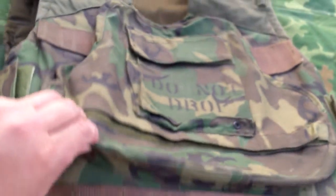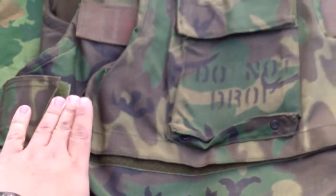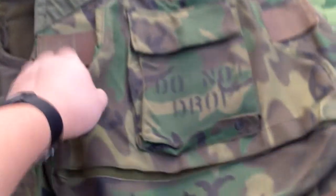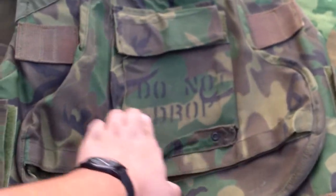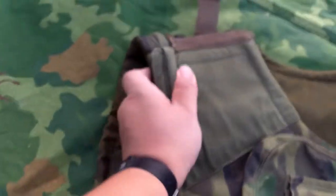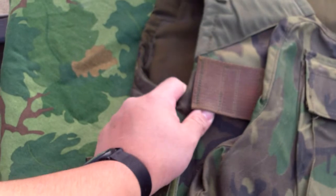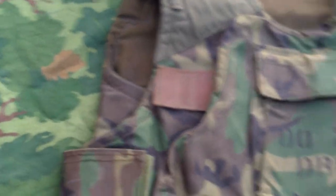So this is the U.S. Marine Corps experimental flak jacket made out of nylon ERDL camo pattern. It features a plate in the front, a utility pocket in the front that says 'do not drop,' and shooter's cords on both sides to help rest the butt of the gun on your shoulder.